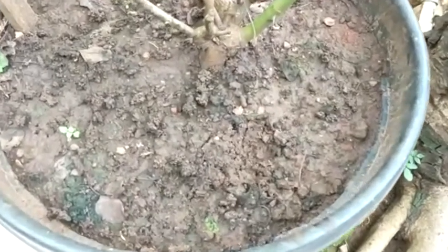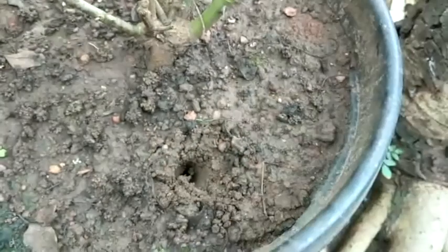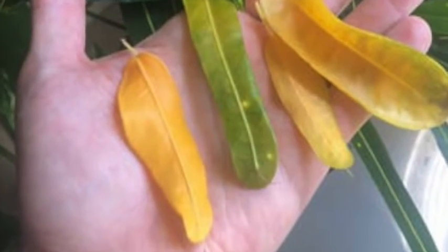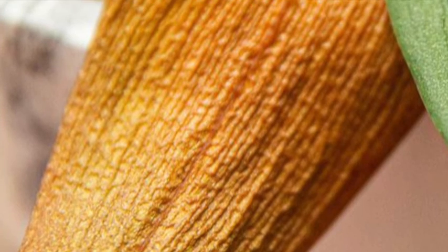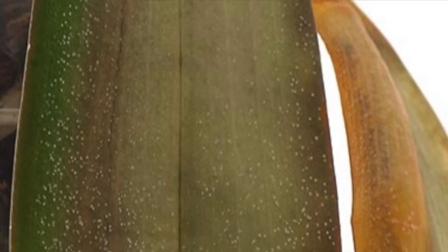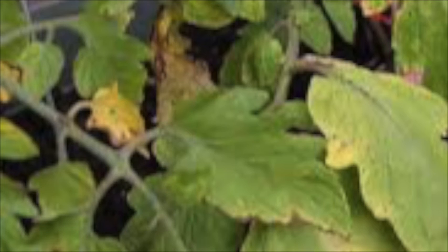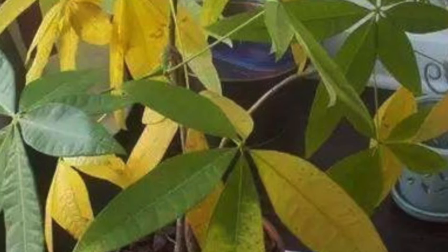Now to determine whether you are overwatering or underwatering, you can check the soil by putting your finger into it and checking if the soil inside is dry or moist. You can also check the yellow leaf — if the yellow leaf is dry and crispy it means the plant is underwatered, and if the leaf is softish and limp then you have overwatered your plant. This way you will determine the cause and accordingly take the necessary action.